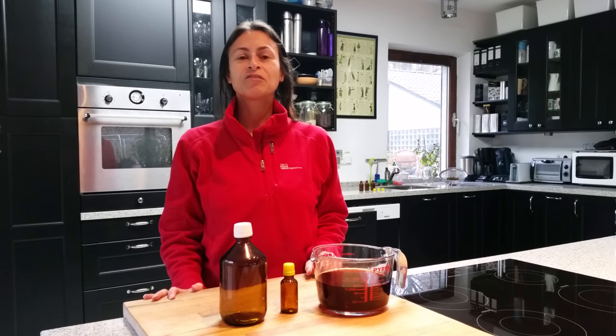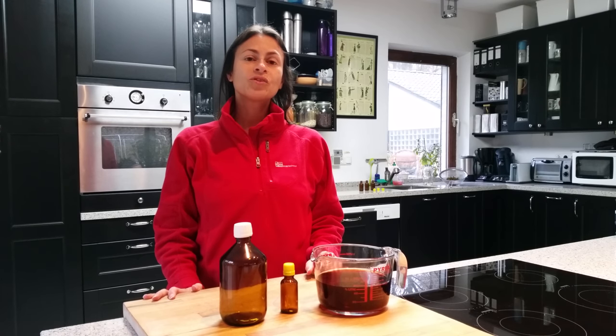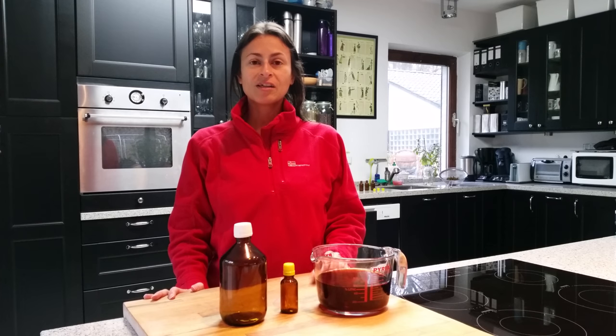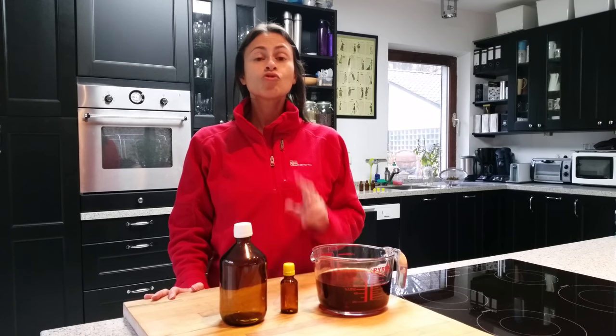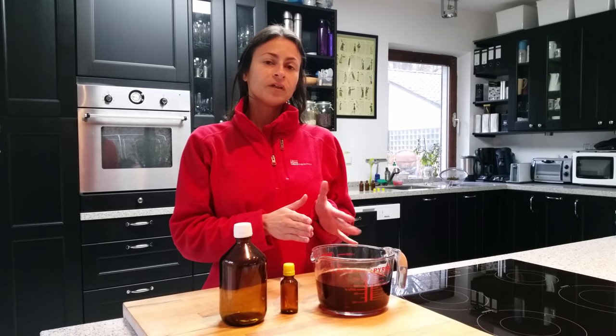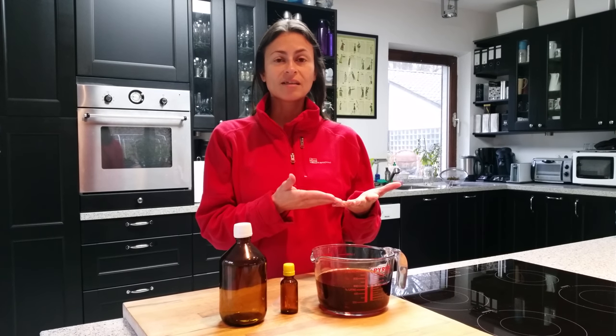Hi, this is Giovanna from Herbstead, and today I want to talk about using motherwort tincture for the cardiovascular system. Motherwort has many uses, and two primary uses — the heart and the cardiovascular system — as the botanical name suggests.